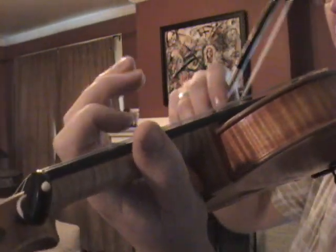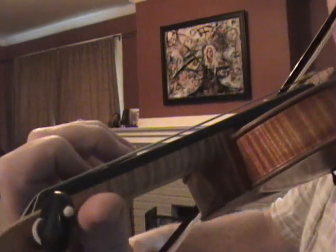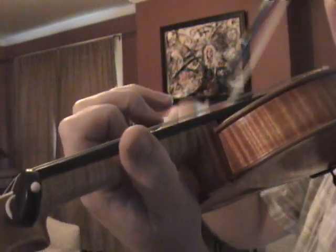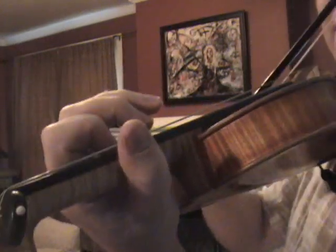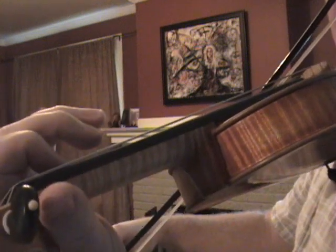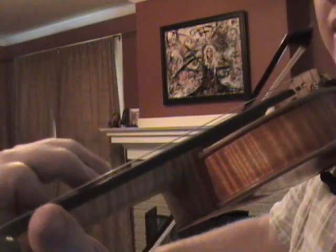Now we're going to coordinate it with the bow change, which is down, up — and I add the up and the new finger at the same time. At that moment, I reapply the weight to the finger and the bow hand. I'm in with a focused sound. I release the weight, shift, I'm on my auxiliary note, I add the new finger, and reapply weight to have that core sound again.